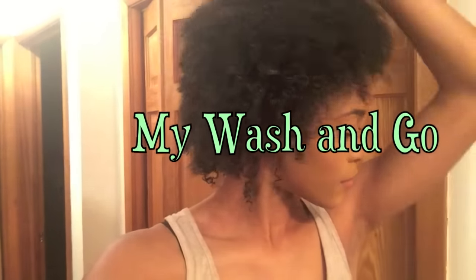Hey everyone and welcome to my channel. If you guys want to see how I do my wash and go, then just keep on watching.